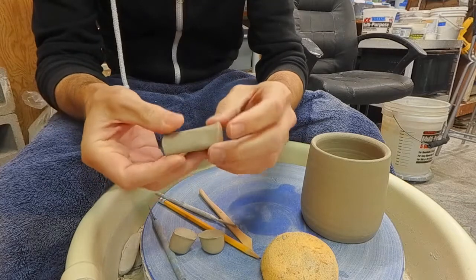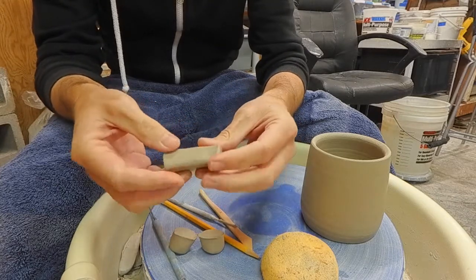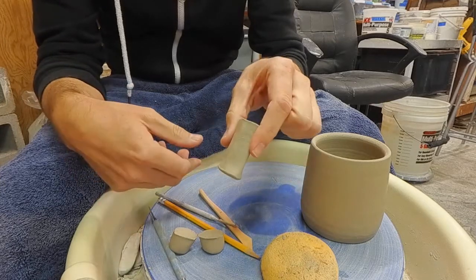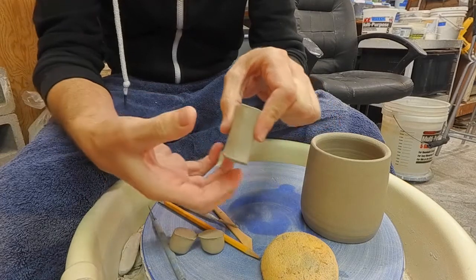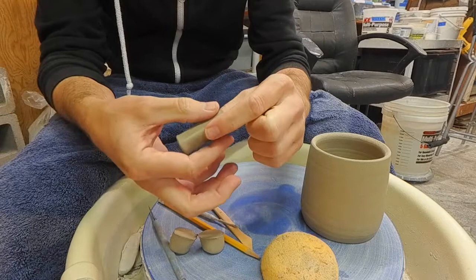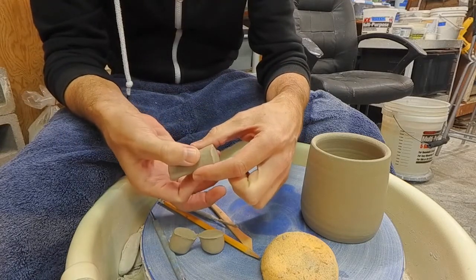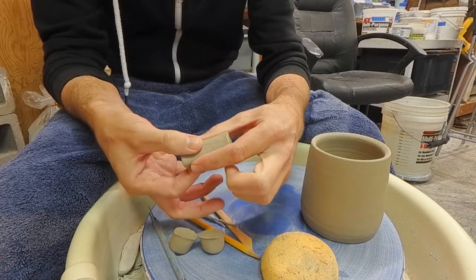Moving down and overlapping each pinch as I go. Your lug should look like this where it has a spine. Then for the second pinch, I hold with my left hand like this, and then I compress that spine with my right hand — keeping the clay from spreading out with my left hand, and compressing the spine with my right hand.